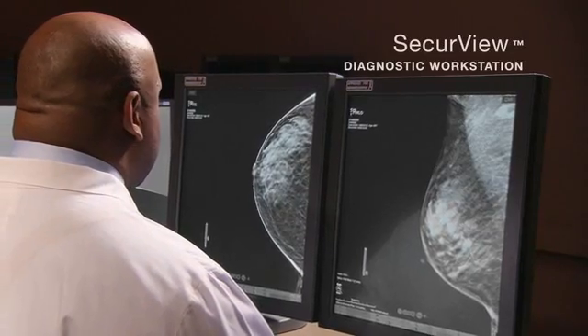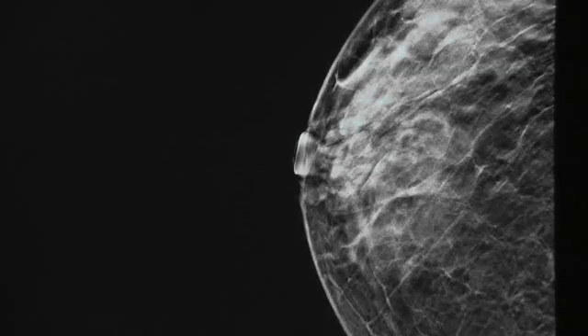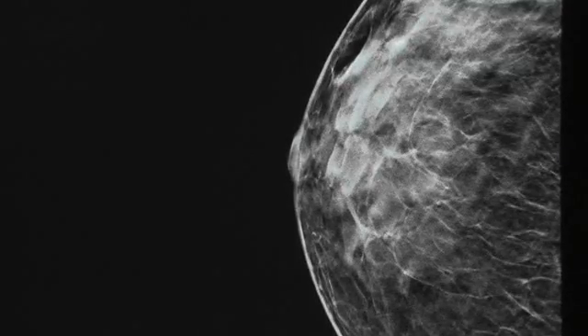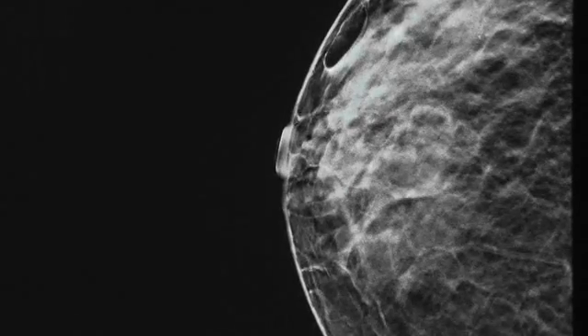The radiologist can examine both 2D and 3D studies with an upgraded SecureView diagnostic workstation. Instead of viewing all the tissues at a glance, the physician can move through the tissue layer by layer, clearly revealing details that might otherwise be obscured.